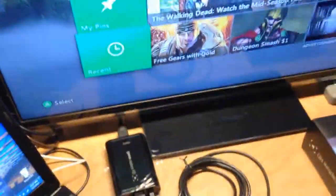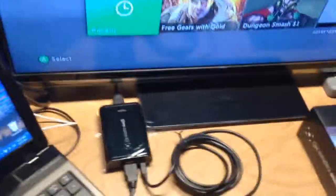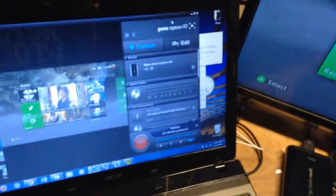I also tried live streaming with it, and the picture looked so much better than the HD PVR. Another great feature from the Elgato is that you can record your gameplay while you live stream, which is a plus in my opinion.